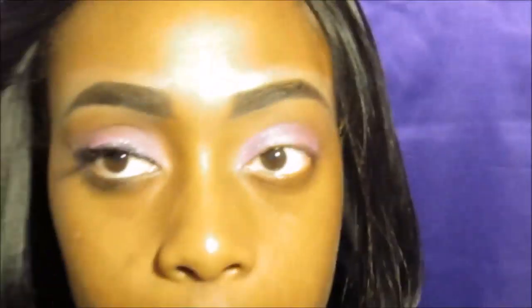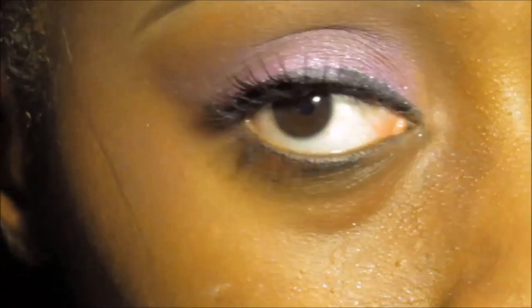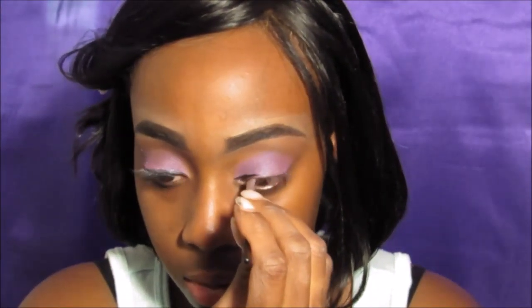I'm going to go in with some glitter right on the eyelash line — not too much up, just a little bit. Then I'm going to blend it all out with the same brush I used with the dark purple and brown in my crease. Just blend, blend, blend.